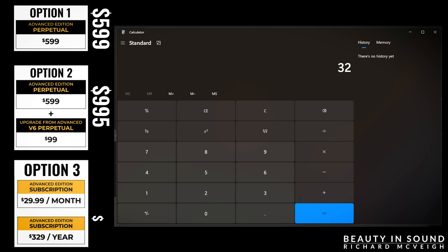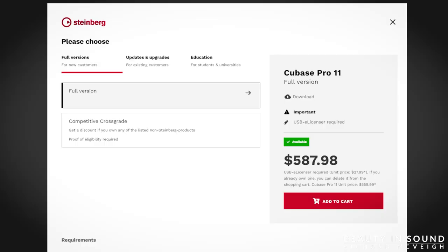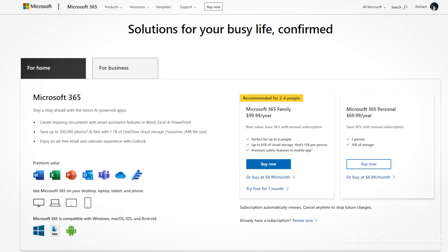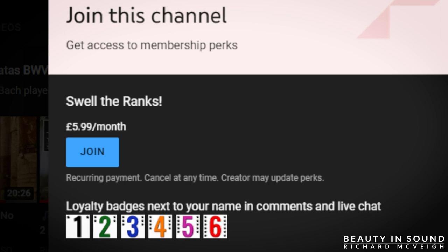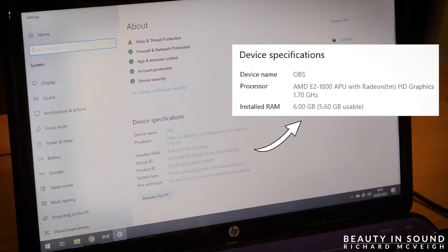Or $29.99 a month: $1,799.40. For comparison, it will cost you nearly $588 to buy Cubase, nearly $53 per month for the full Adobe suite, nearly $100 per year for Office 365, and as little as £5.99 to become a Beauty and Sound channel member or £3 per month to become a patron. I'd personally go for the second option, and only upgrade Hauptwerk if that new version contains features relevant to you. Now you've just paid more money than all the other equipment combined — let's get it running.